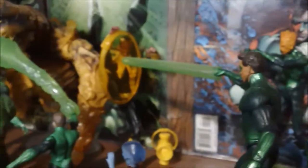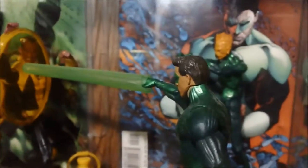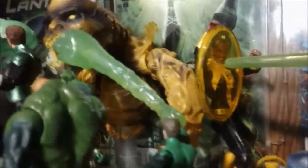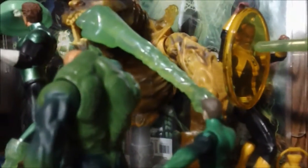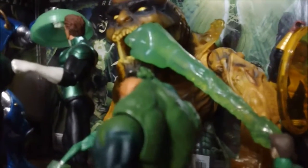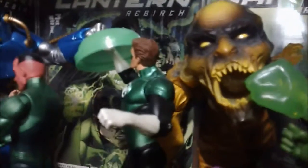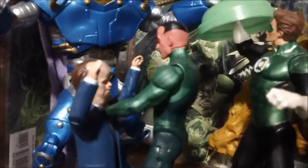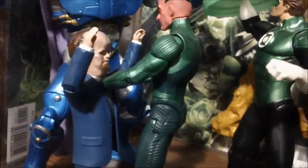Here's my Green Lantern section. This is more like the movie setup with Tomar-Re, hydrogen-blasting Sinestro who is using a base as a shield with his lantern. At the bottom we have a Guardian. They're all supposed to be fighting Parallax. Hal Jordan is fighting against the Anti-Monitor build-a-figure. We have Isamot Kol and Kilowog, and Sinestro about to go up against Hector Hammond.